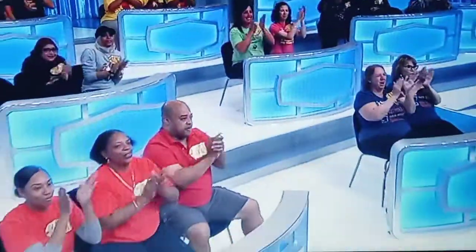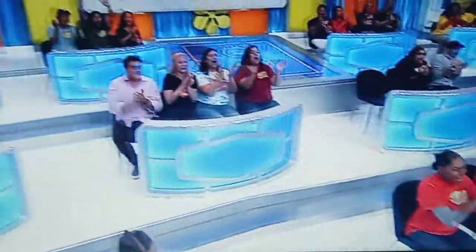You're going to spin the wheel. Let's get another contestant out here, George. Who you got? Patrick Schwartz! Come on down!